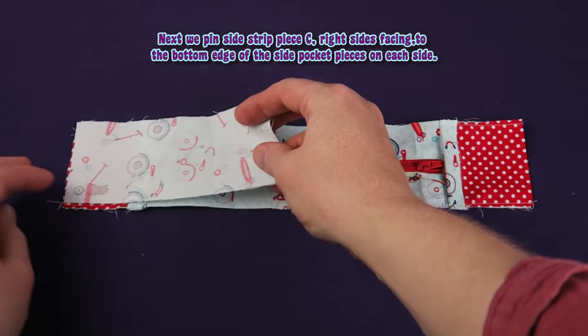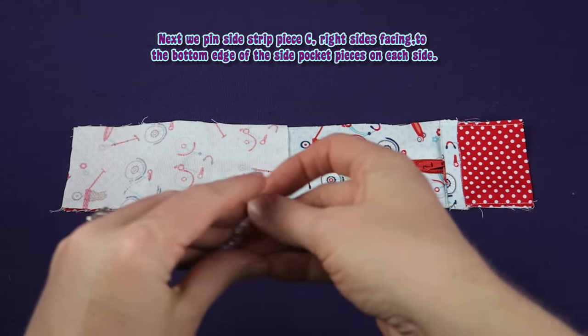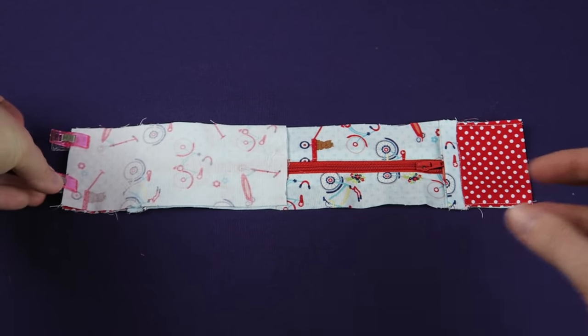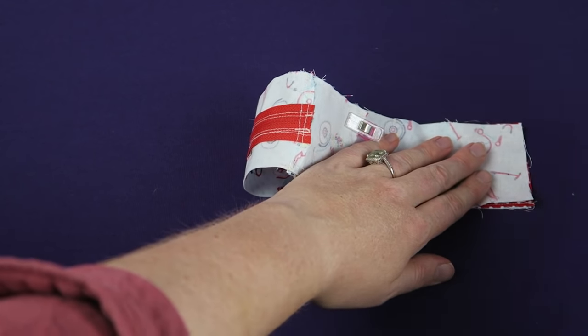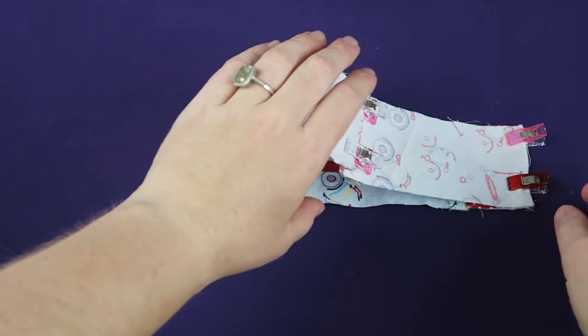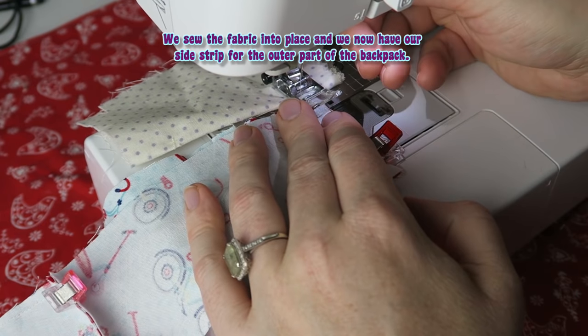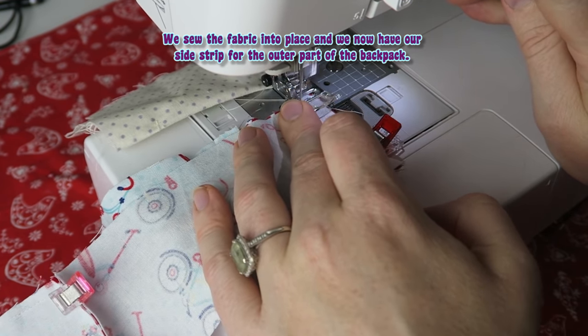Next, we pin side strip piece C, right sides facing, to the bottom edge of the side pocket pieces on each side. We sew the fabric into place and we now have our side strip for the outer part of the backpack.